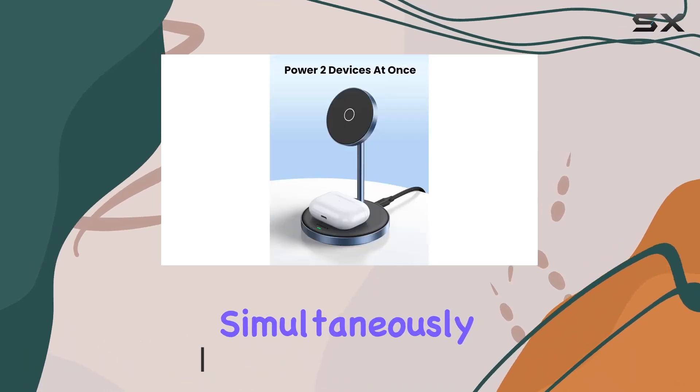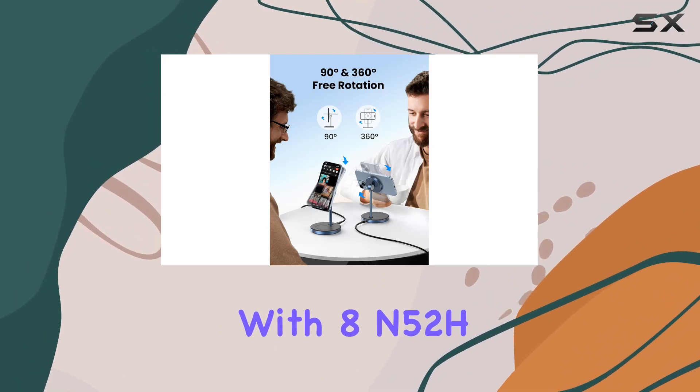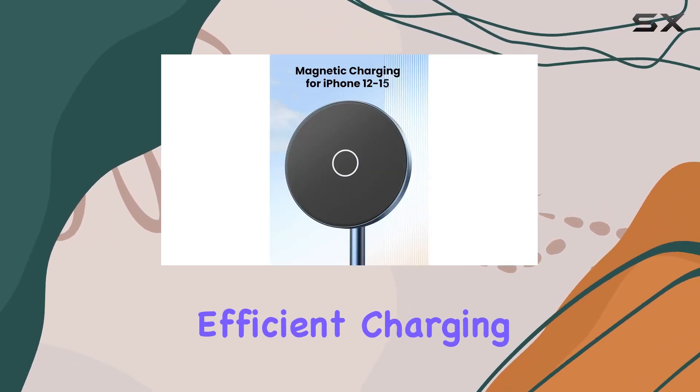It brings some impressive features to the table. Let's talk about that magnetic lock — it's robust, with 8 and 52 magnets providing 700g of magnetic force, so your phone stays securely in place for efficient charging.